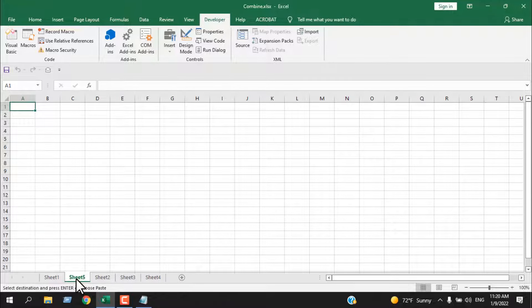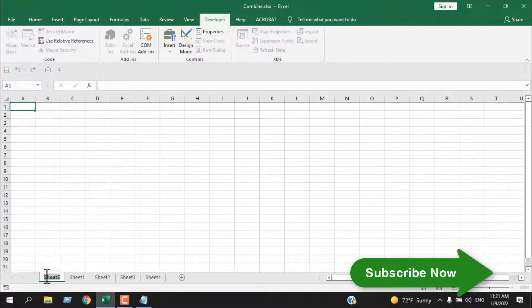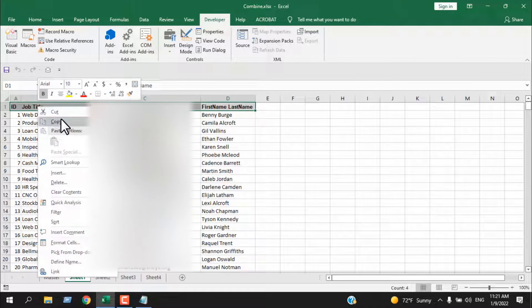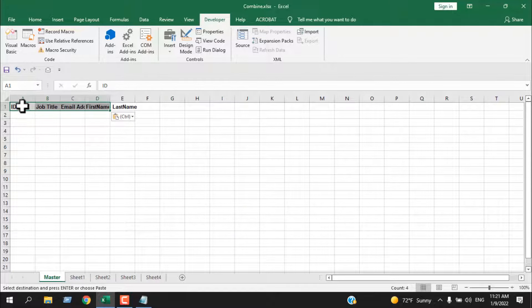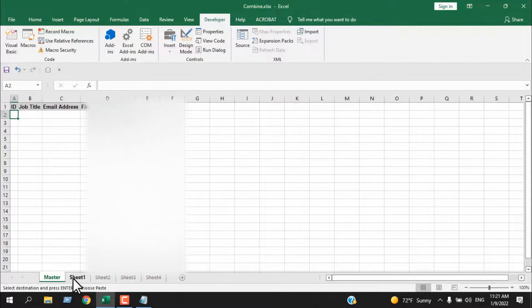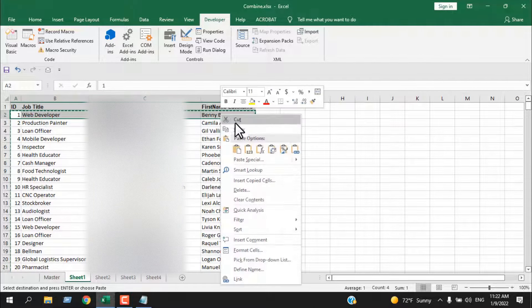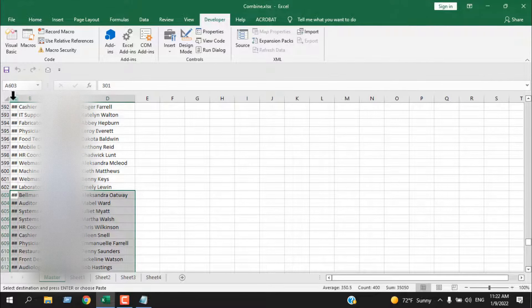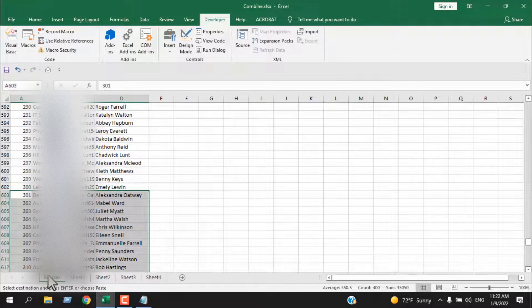Another important point: if you want to create a new worksheet to combine everything into, it doesn't matter what the sheet name is, but you must place that worksheet at the beginning. Let's rename Sheet 1 to 'Master'. Now, note that you cannot give it a blank worksheet — it will not work. You'll need to add the column headers and at least one row of data. Let's auto-fit the columns, add a row of data, and now if I run the macro it should work — and you can see it's working: all worksheets are combined into the Master worksheet.